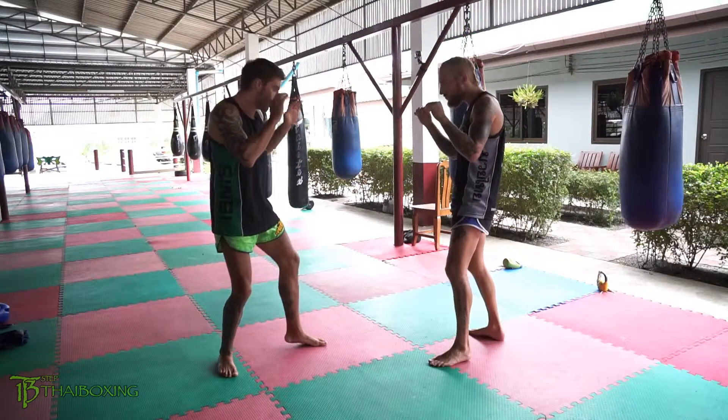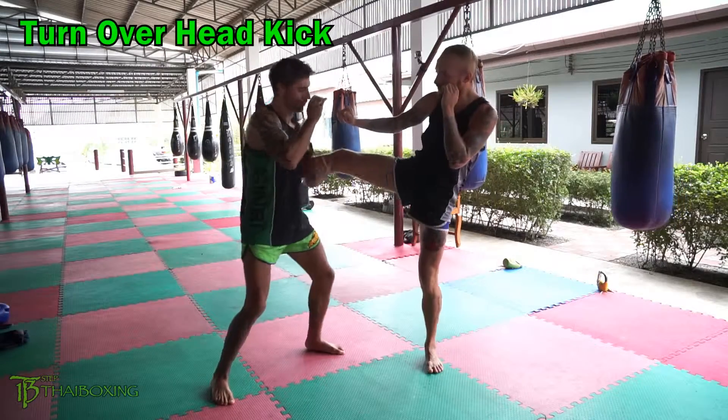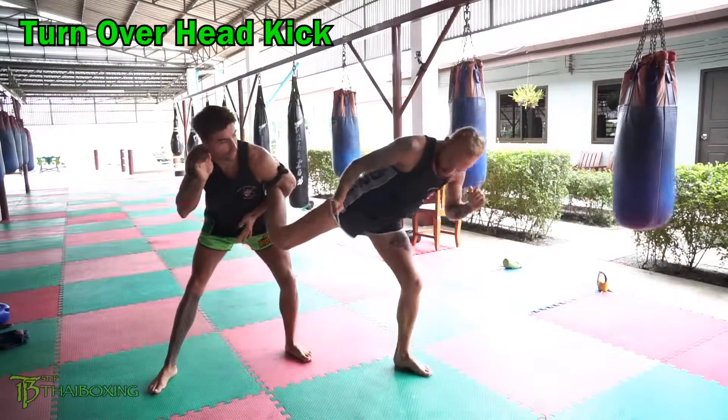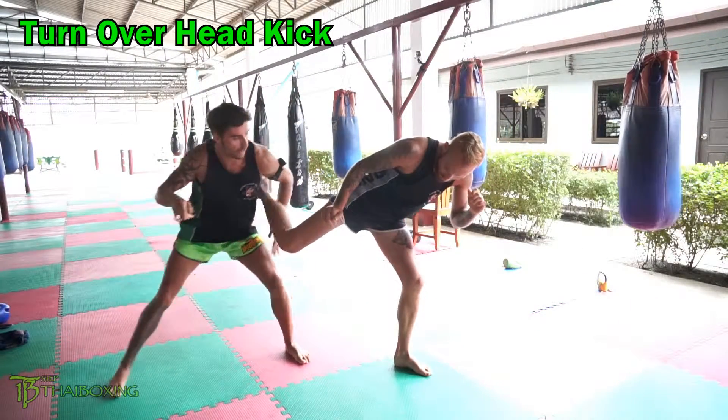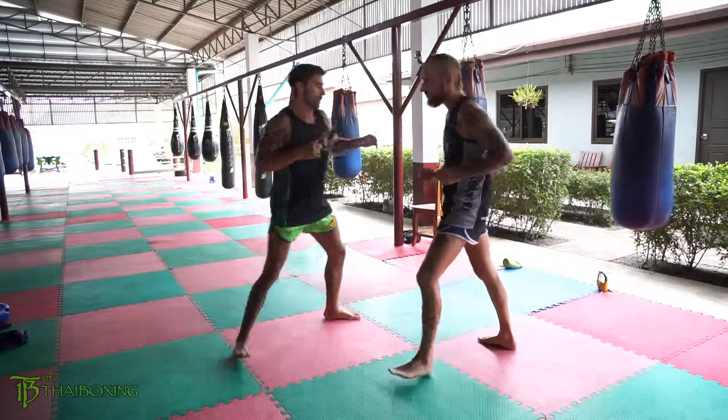Now the last one — if you're a little bit shorter and you can't quite reach the head, if he throws the right kick, you're going to turn over, turn over, and see his head's coming down, then let go. Bam — that one works great if you're a little bit shorter against a much taller opponent. Let's turn the angles one more time.